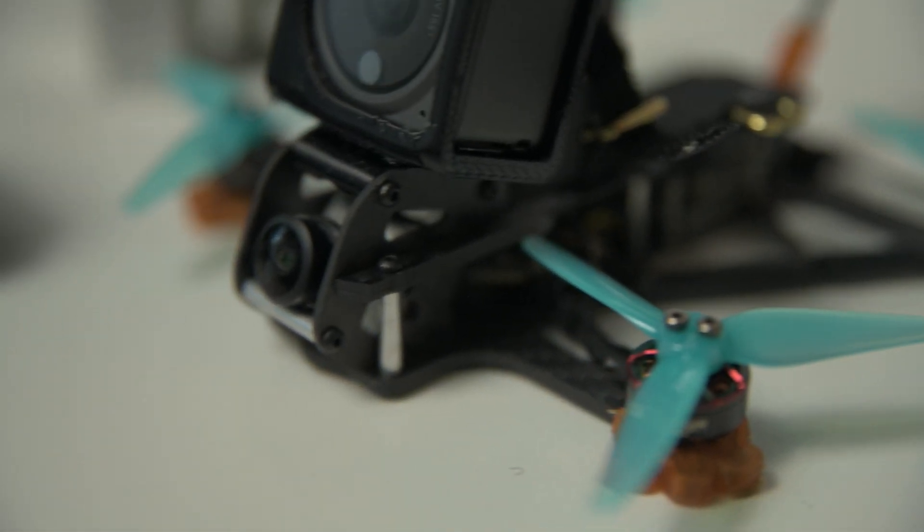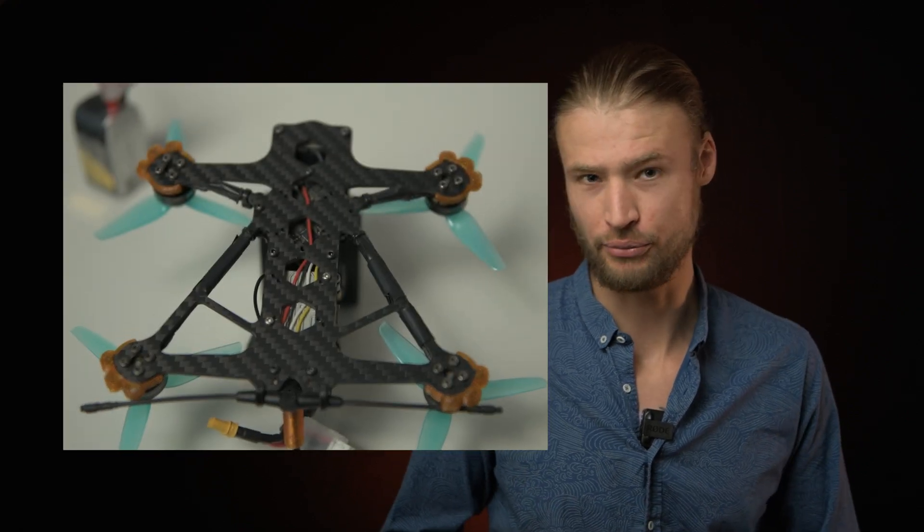To begin with one of the pros — it's pretty sturdy. I've flown different types of 3-inch and they all broke with the first heavy crash, but this one withstood crashes with quality. I think one of the reasons is the way the camera is built into the frame, and also in general it's a unibody.